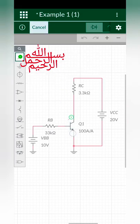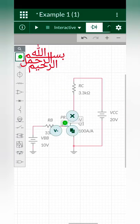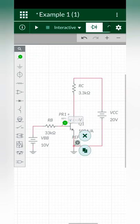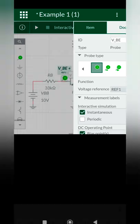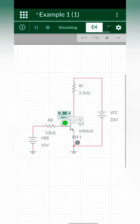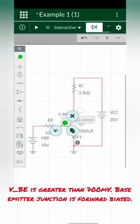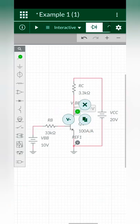Bismillahirrahmanirrahim. First, check the base-emitter junction — if it is forward biased, then come to the next step. It should be greater than 700 millivolts or 0.7 volts, and it is 822 millivolts. This junction is forward biased.